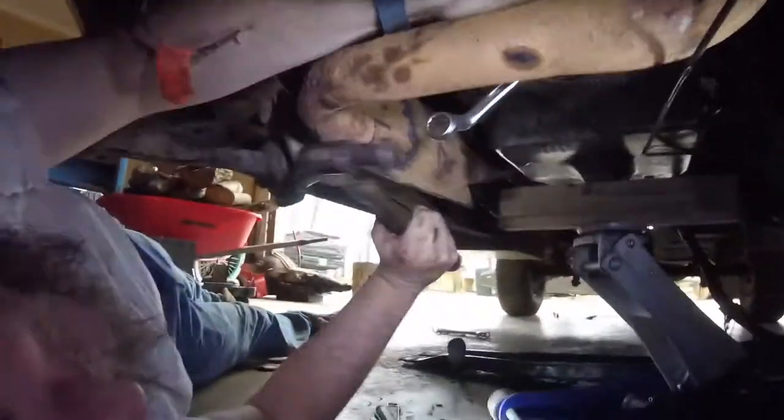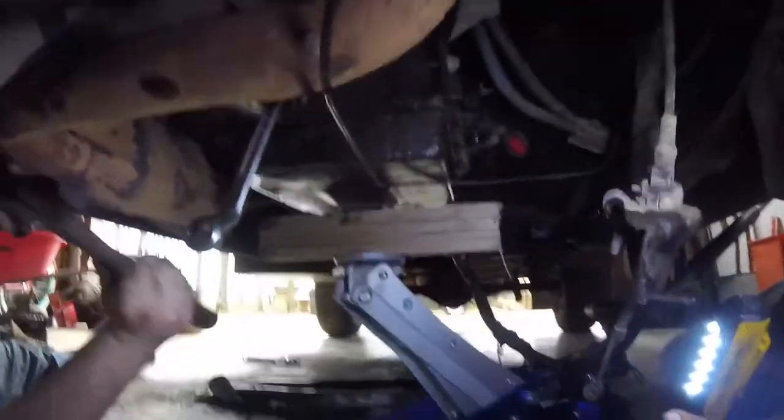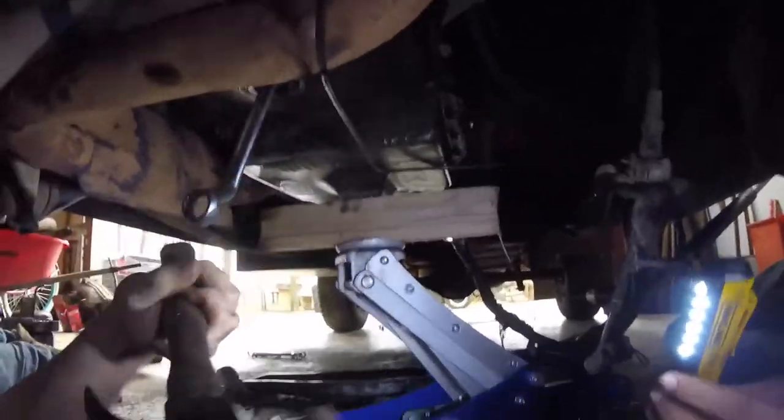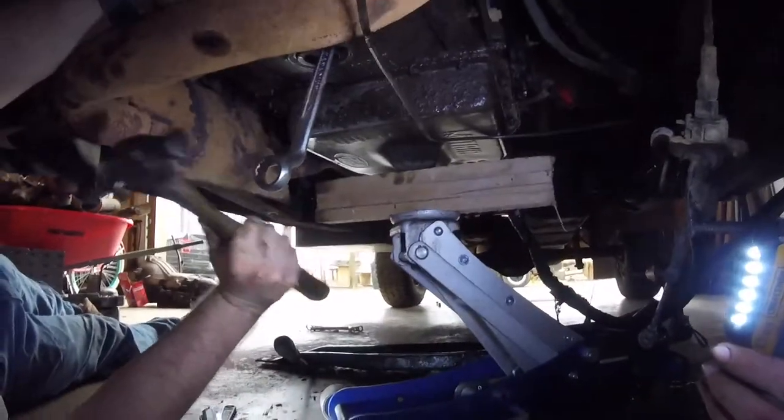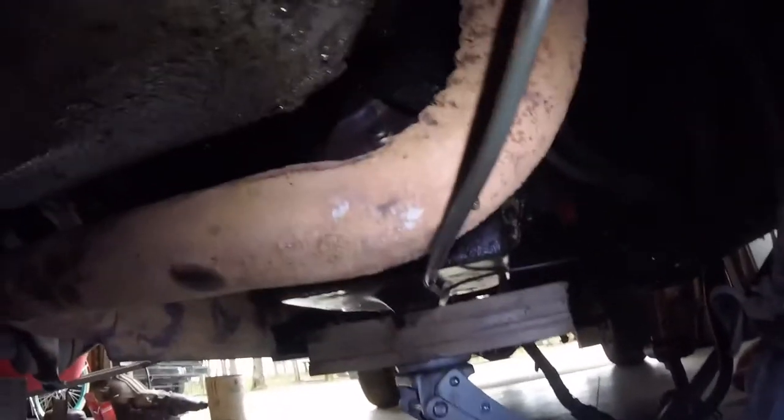Jed right here is beating on the transmission pan. Eli is lounging on the sidelines just watching, and I'm being the cameraman. If you notice, we used a jack with a piece of wood — it's not quite tall enough but it works. Jed is trying to take off the torque converter bolts. I hope you can see that — I don't know what other angle to get you a view from. This is about all we've got.